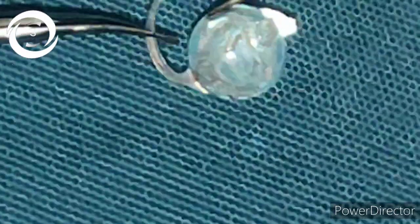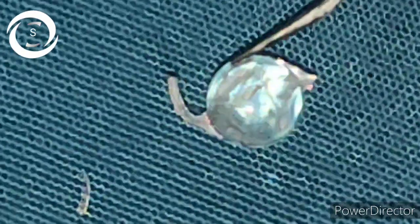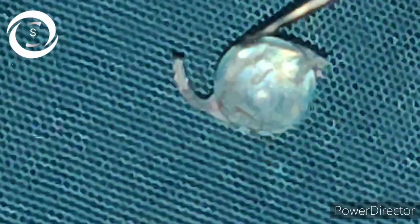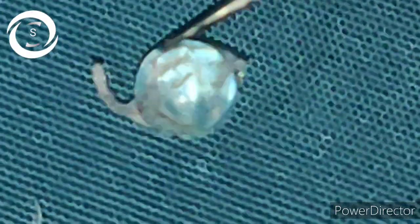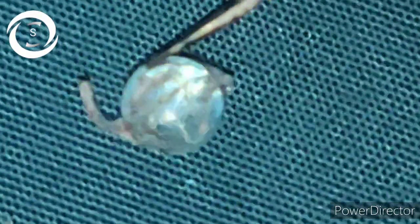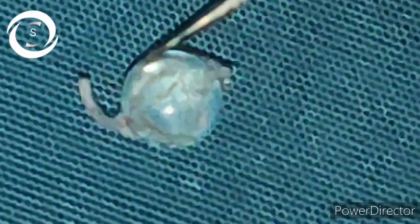But if more than half the haptic is missing, it should be replaced. As you can see here, on one side the full haptic is broken — in that case you should replace the IOL. On the other hand, if half the haptic is broken, it still gives support when implanted in the bag. So if one is a full haptic and one is a half haptic, you can safely implant it. But if more than half the haptic is missing, you should replace it.